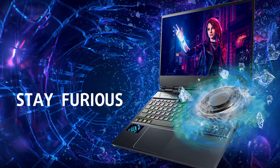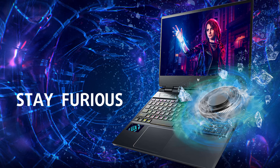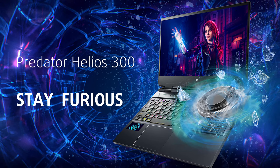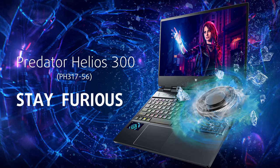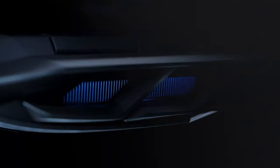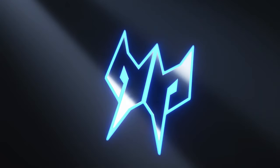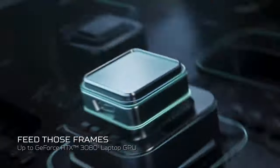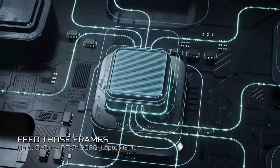Another day, another next-gen RTX 30 laptop, and we feel they're getting better and better. Today we'll show you the new Acer Predator Helios 300 PH317-56, which comes with up to a GeForce RTX 3080 GPU and 12th Gen Core i7 CPU. We've ordered a configuration that is a bit less expensive but still beastly powerful, equipped with a 150W RTX 3070.